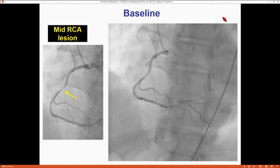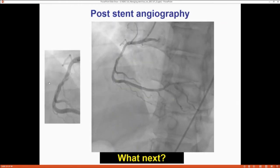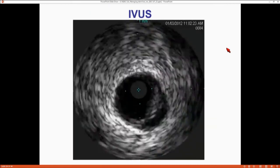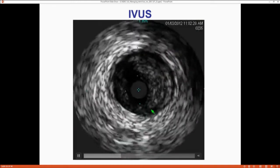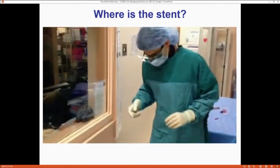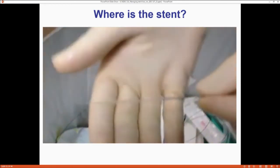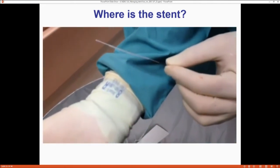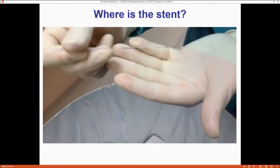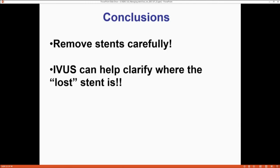Here's a case of stent loss in a mid-RCA lesion. After predilation and stent placement, things don't look great — there's apparent dissection and flow is not the best. We tried IVUS to understand what was going on; there's a dissection visible. But something is missing. After 10 minutes of searching, we found it: the stent was actually in the garbage can. When you take the stent out of the packaging, if you don't pay attention, you can strip the whole thing off. It goes in the garbage can, you put the balloon in, you think you stented it, and then you have anxiety — and then you find it. So when removing stents from packaging, be careful. It turns out if you actually put a stent in, it works.